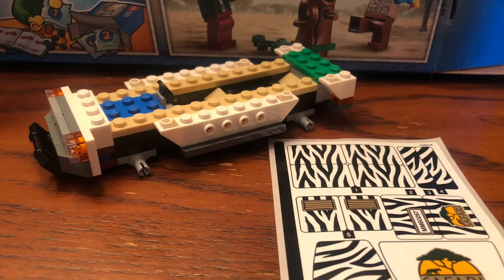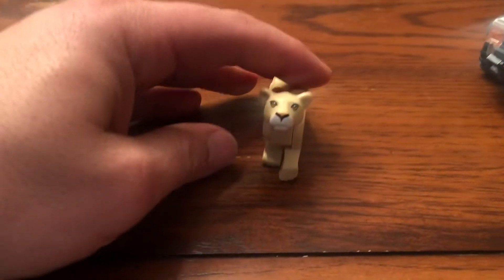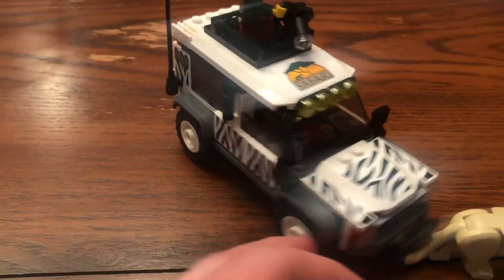This is done with bag one — let's jump into bag two and get this review. All righty mates, just finishing up the build. Check out that cougar, man — I'm really digging that cougar. Look at this safari trooper right here, check this baby out — ready for all terrains, got all the details.